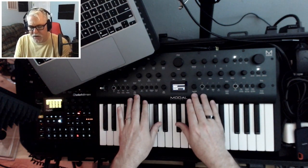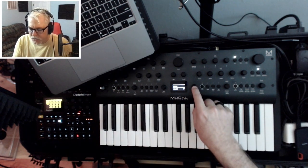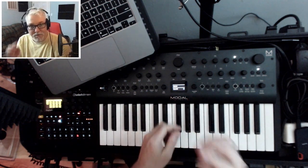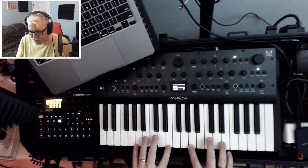One thing I do a lot on the Argon-8: if you start editing something and it's changing on the screen, you can use the stepped knob next to it to get the exact value that you want. So you don't sit here fishing trying to get, like, 60 if you have that in your head and just want to put that in. Anyway, here's what that sounds like.